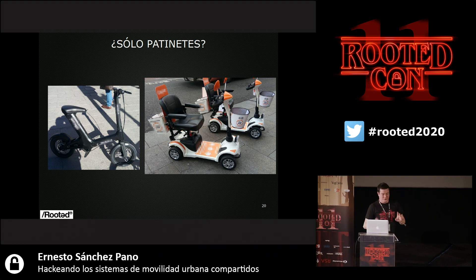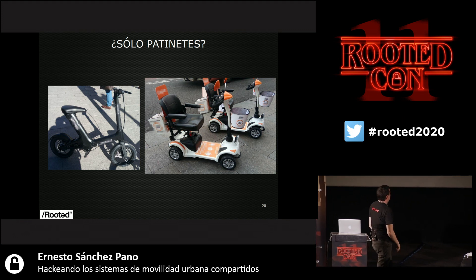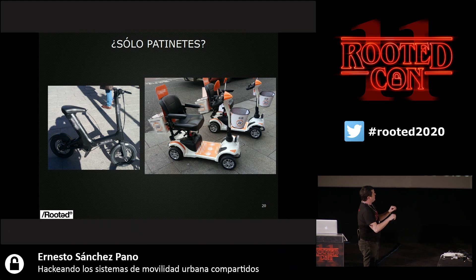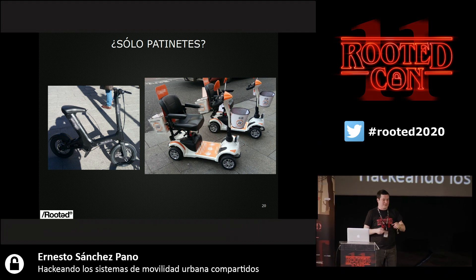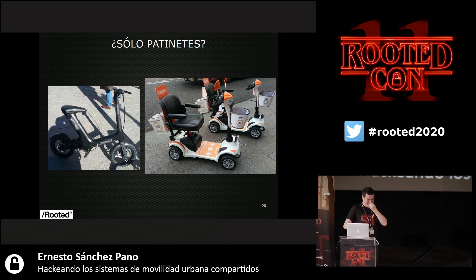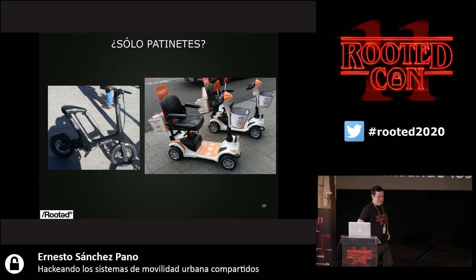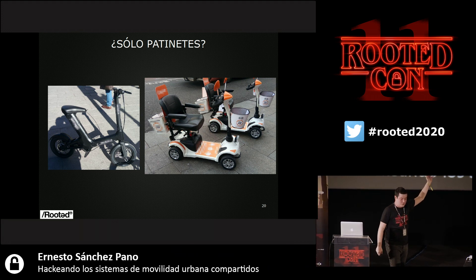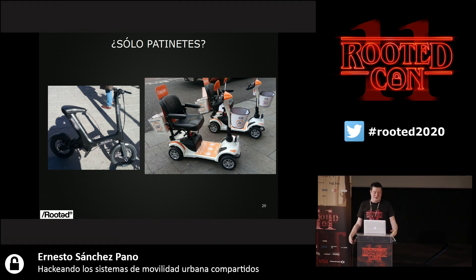Are we talking about skateboards only? Not really. As long as I have a battery, a controller, and wheels, I can use that for many applications. One of the latest devices is this thing — kind of like an electric bike, but actually a small rental motorbike or scooter. And then we have wheelchairs for disabled people that you can rent at Seoul and here in Madrid city center. At the end of the day, what this is is a golf caddy, and everything I've told you can be extrapolated to many other vehicles.